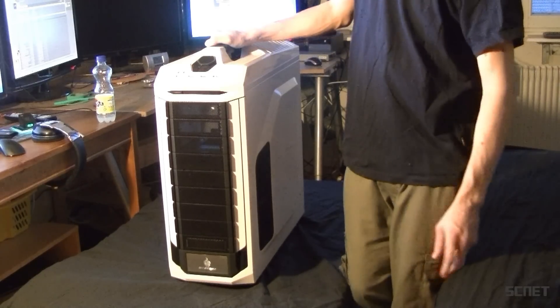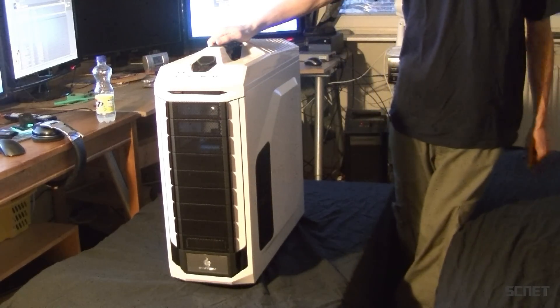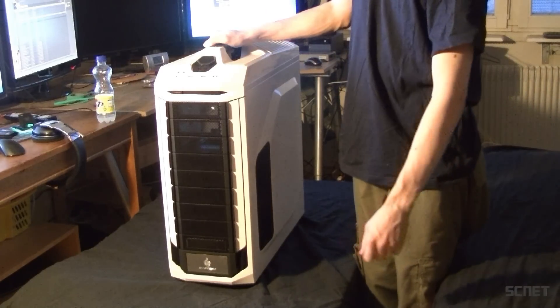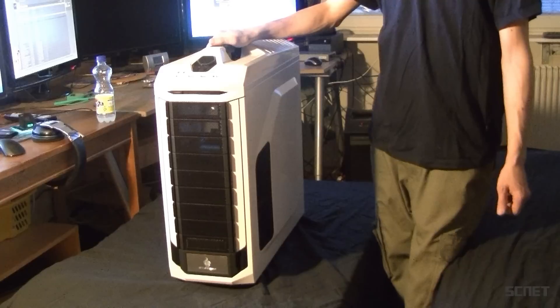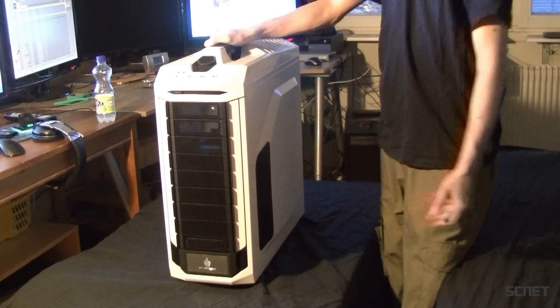Welcome to SNF. Today I'm going to show you the Cooler Master CMStorm Stryker case. It supports MicroATX, ATX, and XLATX, so whatever motherboard you have, you can fit it in this giant case.